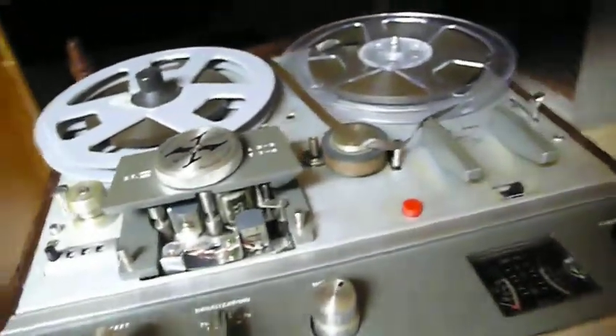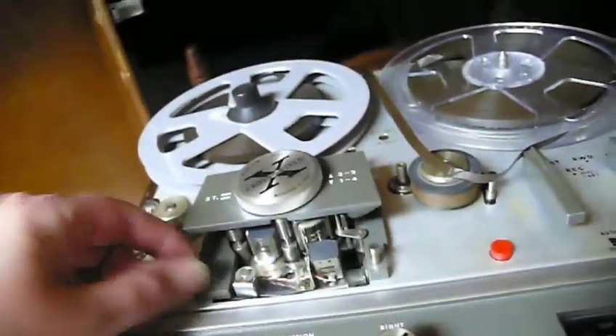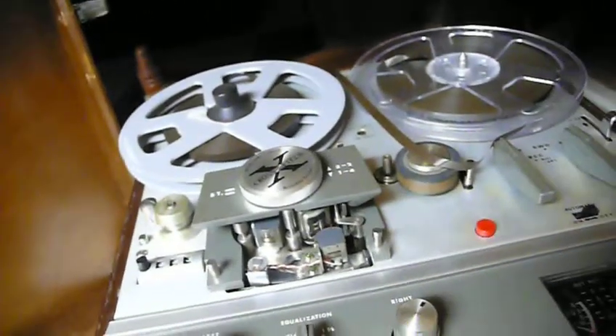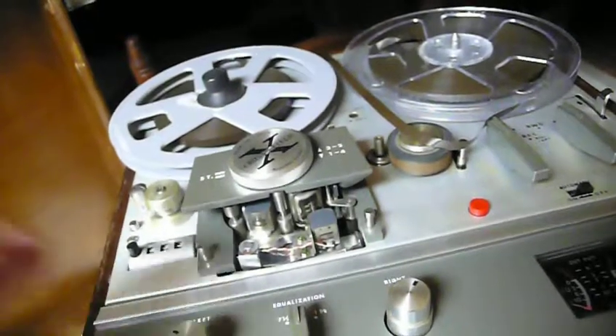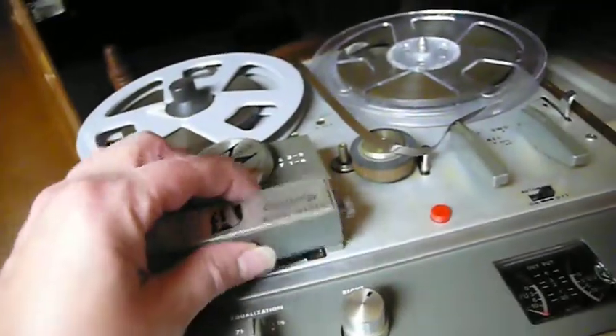When you get it, it should be demagnetized when you buy it new. But the problem is, after time playing the tapes, it gathers up some magnetism. And that's why a lot of times you'll find dust in the heads of the players, and that's why you need to clean them. And there's cleaners.